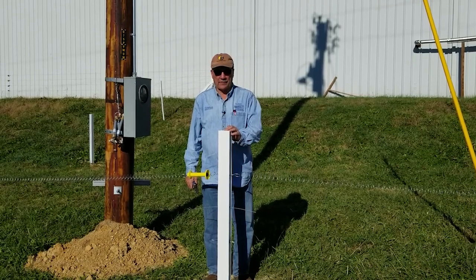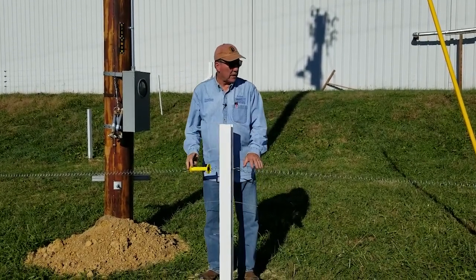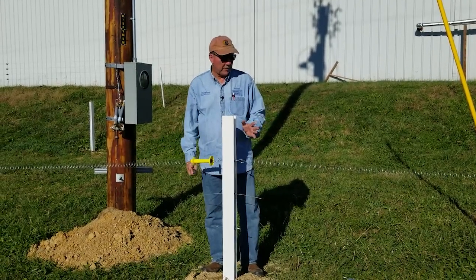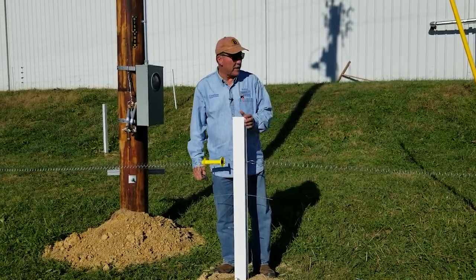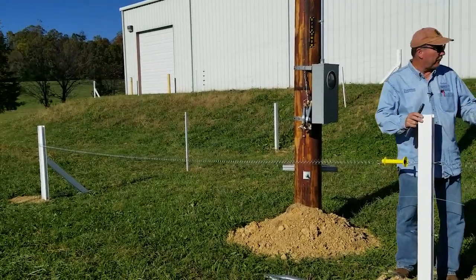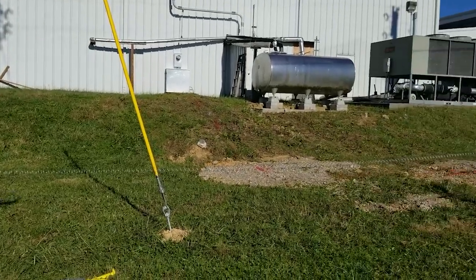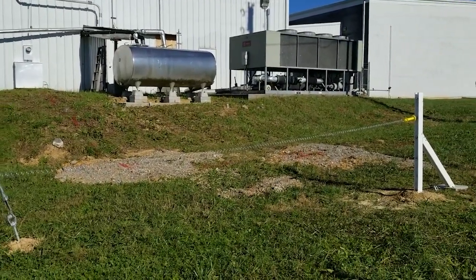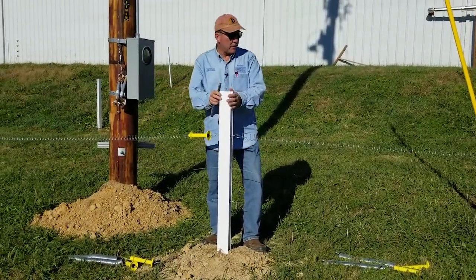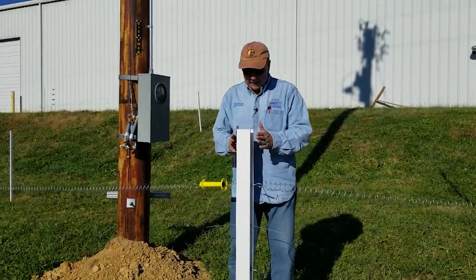Mike McElroy here with Timeless Fence System. Today we want to take a look at how to install some spring gates. We have a 40-foot opening here — the reason for the opening is to access the equipment for servicing the extruder and everything inside the warehouse. We decided to go with a 40-foot opening, put an H-post in the center, and we have 24-foot spring gates.